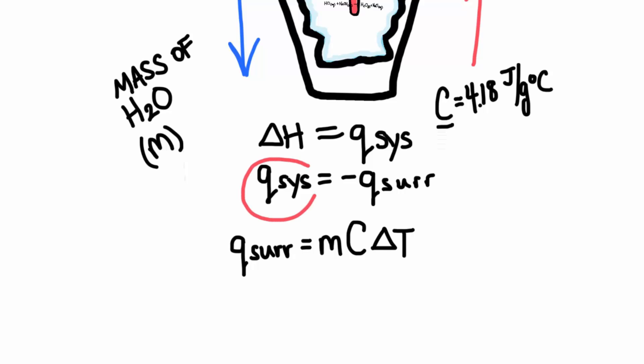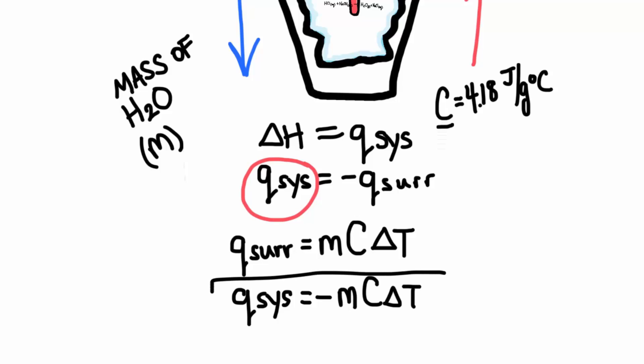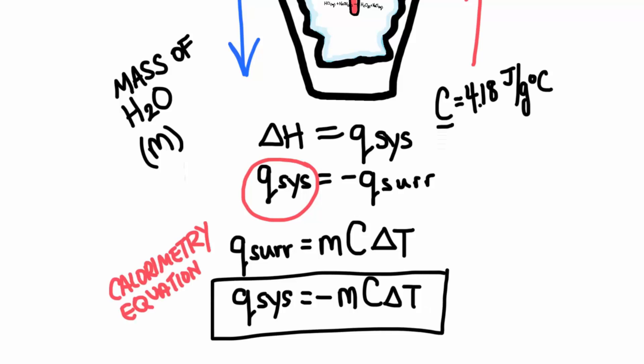We actually want the heat of the system, and I can calculate that by remembering that the heat of the system is equal to the negative of the heat of the surroundings. So all I have to do is put a negative sign in front of MC delta T, and this is the equation I'm going to use to calculate the heat change of a system. Some people like to call this the calorimetry equation.